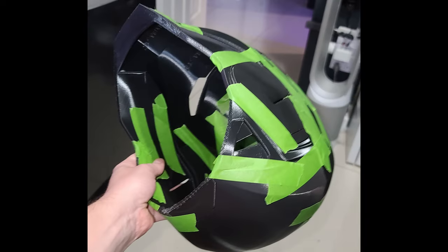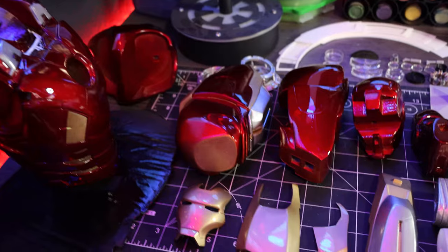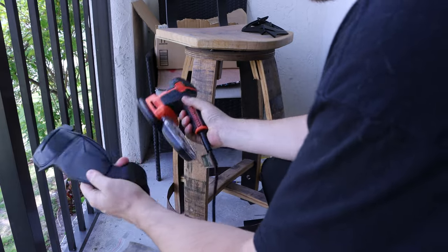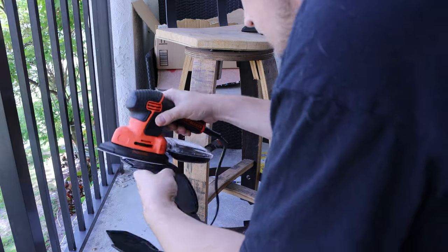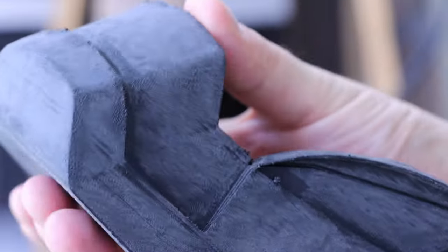Once I had all the parts printed, I used tape to piece them together to make sure it fit my head. If you saw my one-third scale Iron Man video, you'll know I spent a ton of time hand sanding. For this project I wanted something easier, so although I still did some hand sanding, I let most of the initial work be done by a mouse sander, which drastically cut down the initial time required.